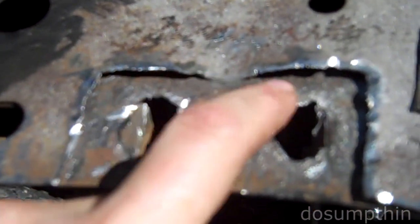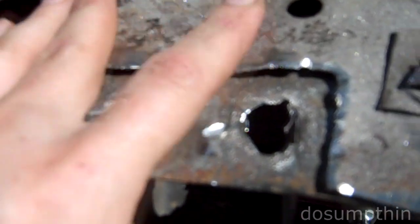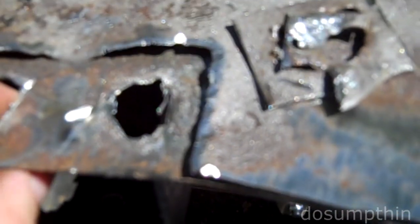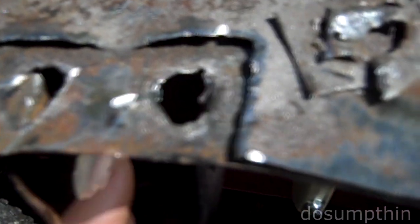Over here I actually used an air chisel and got underneath and pried those up a bit, and was able to knock any loose rust out of the inside. This one went through the second layer in these two spots, so I cut out everything that was weak or thin. Now I'm down to solid good metal.